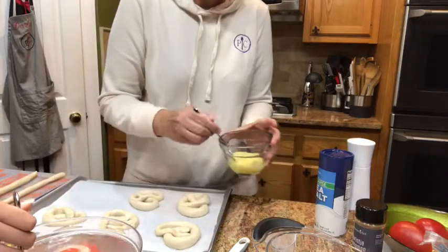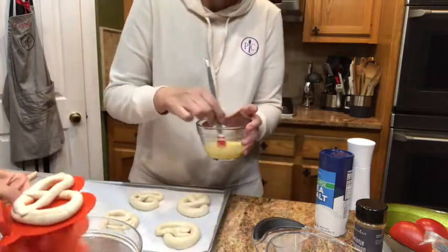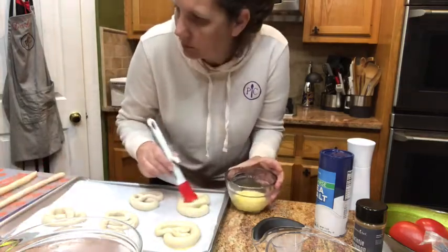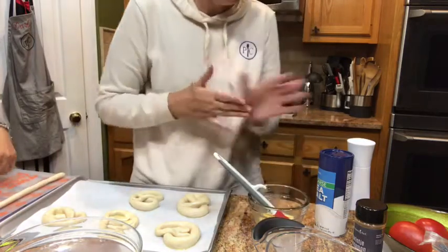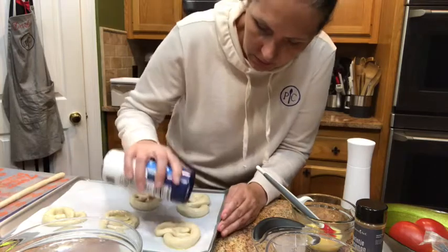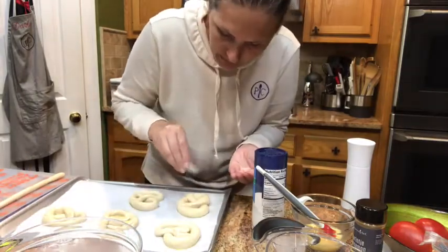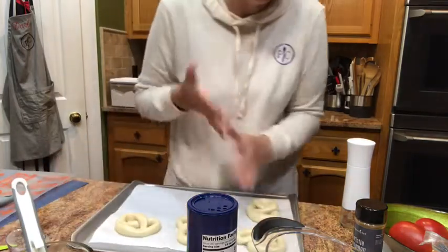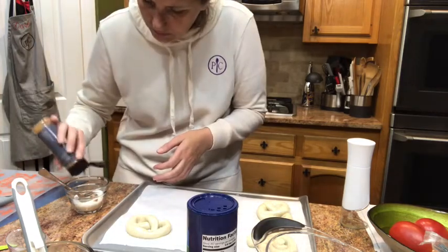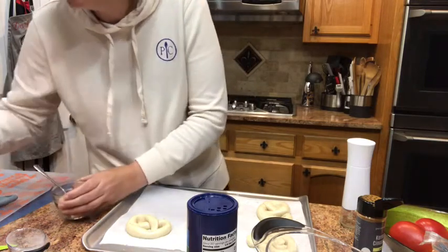To finish that up, I'm going to take our egg mixture and our basting brush, and we're just going to brush over the top of all the pretzels — they will rise some. We can do some with a coarse sea salt, just sprinkle some sea salt on top. For the others — we put five in one pan and some in another — I've got some sugar here and we're going to mix in some cinnamon. I'm going to sprinkle some of the cinnamon sugar on those.